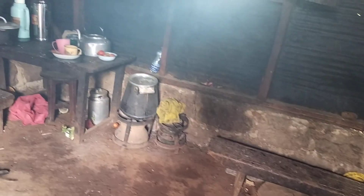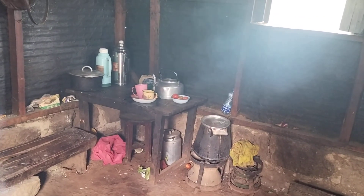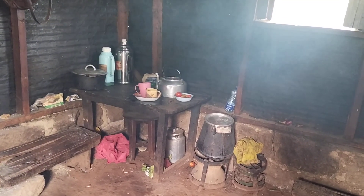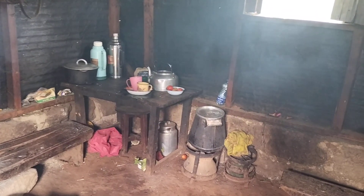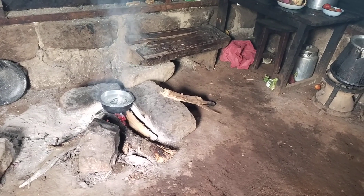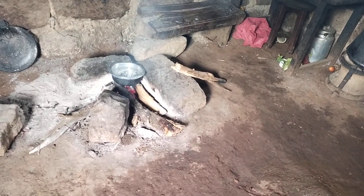This is how the kitchen looks like. You see that table where we put our flasks and hot pots. The pots are black because we use this three-stone jiko — the old one, the one our grandmothers and grandfathers used to use — where you use firewoods.